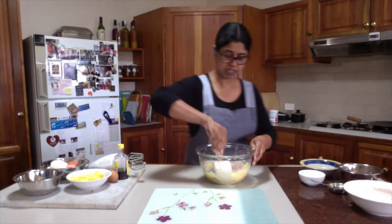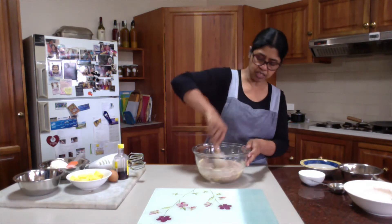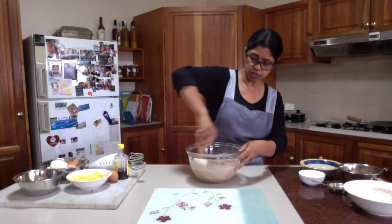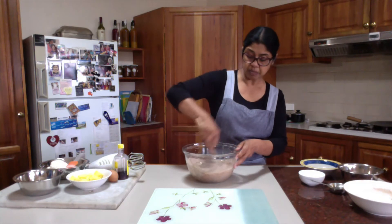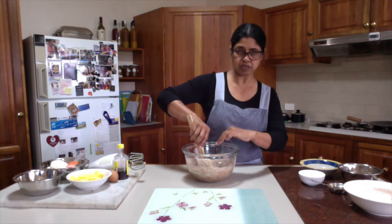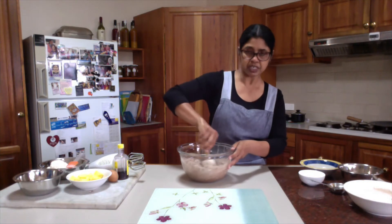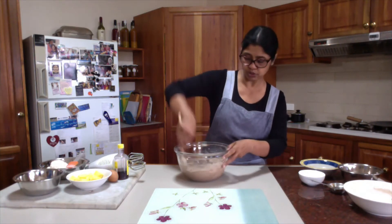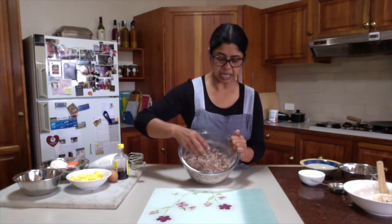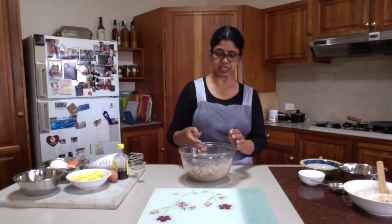I will start making the dough with a spatula. When most of the dry mixture is incorporated with the butter mixture, I will use only my fingers to bring everything together until it turns into a soft but firm dough. Here I have mixed it roughly — there are no big lumps of butter mixture. Now I will start using only my fingers.